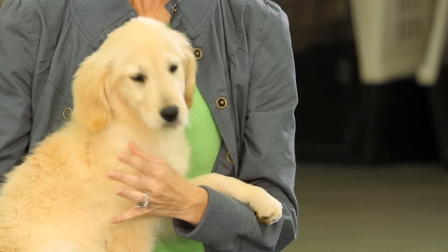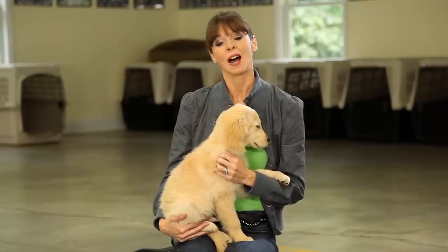Getting your puppy used to being touched is a really important part of the habituation process, and that is what I'm going to show you how to do today.